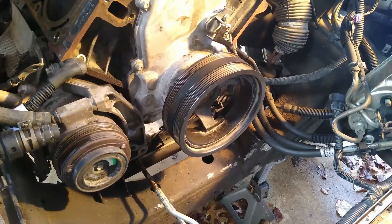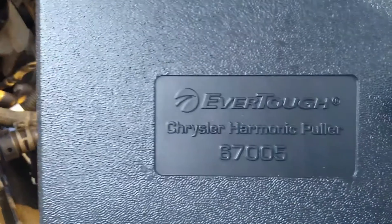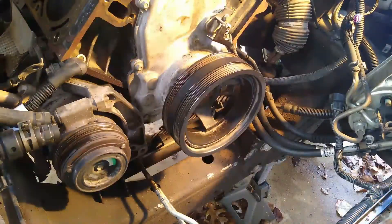I made the mistake of going to the auto parts store and getting a regular, everyday harmonic balancer puller, when what it calls for is a Chrysler harmonic puller — and I thought, this ain't no Chrysler.